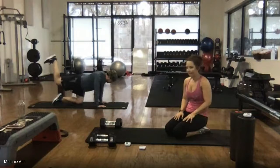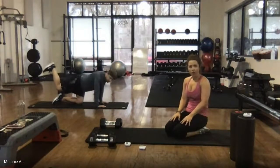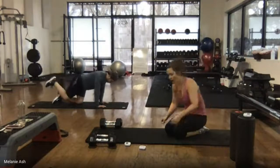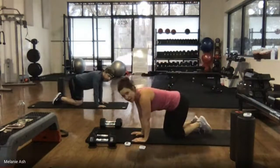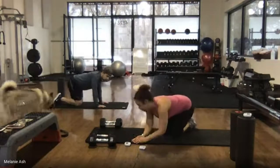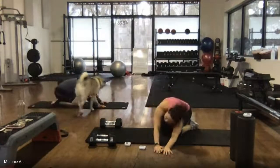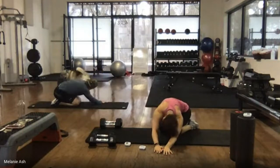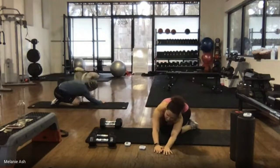10 seconds, here it comes. 5, 4, 3, 2, 1. Before we do the other side, let's stretch that hip out a little bit — kind of sit off into your right side, take your hands to your left, kind of like a half seated stretch, just to stretch that tight booty cheek out.